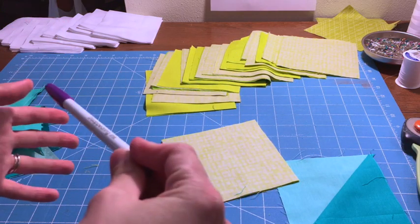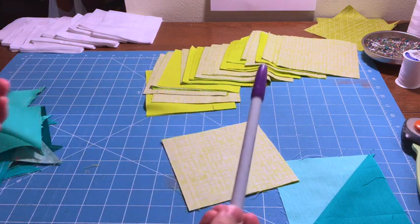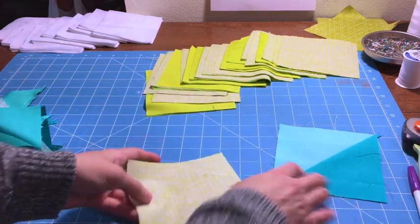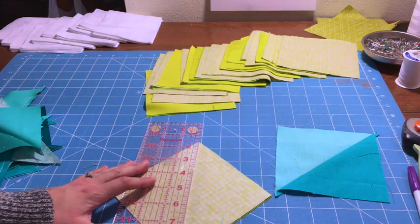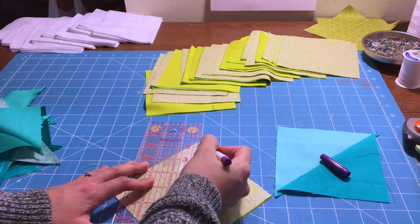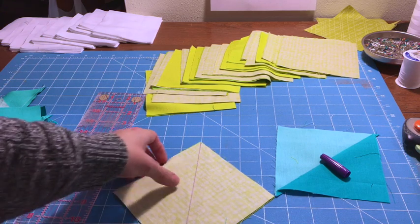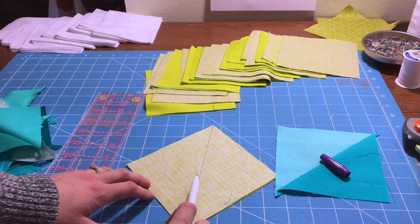For quilting cottons, which is what you'll be using for quilting, I've never had a problem with the ink staying — it's always gone away. To make these two squares into two blocks, I'm first going to draw a line with my purple pen diagonally down the middle, using my ruler.